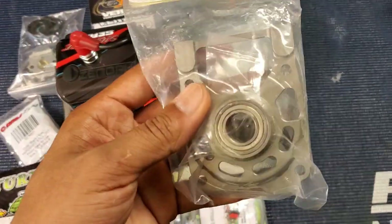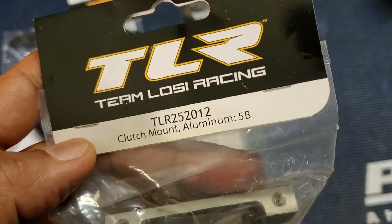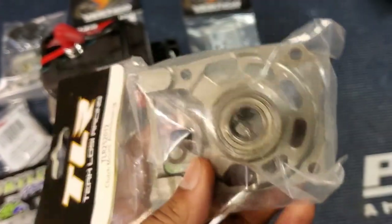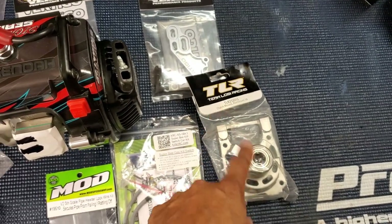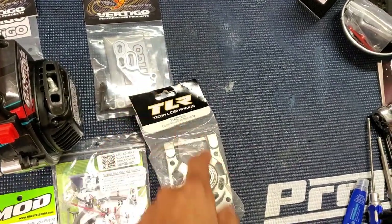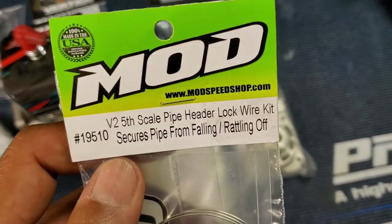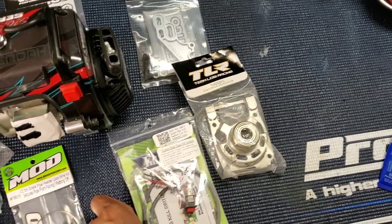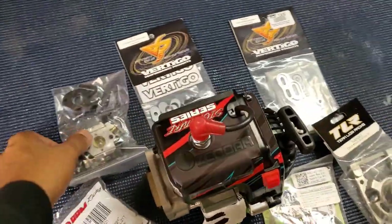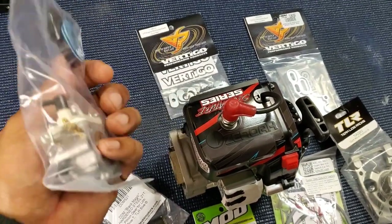We're going to need a clutch carrier. There's a ton of different ones, but I like the TLR version because it has the screw hole on top for the top mount — not all of them have that. So make sure if you're using a top mount, get a clutch carrier with that threaded hole at the top. We also have a header stud kit by Mod D, a kill switch, and the Modifier 1107 carburetor.